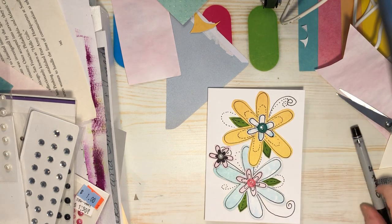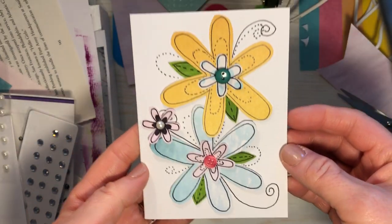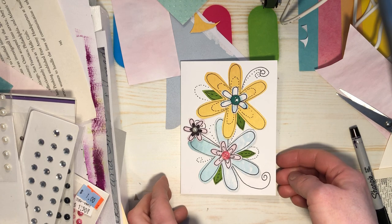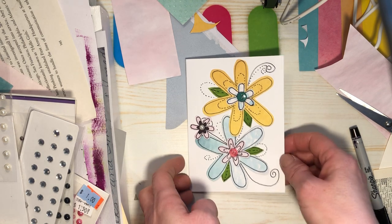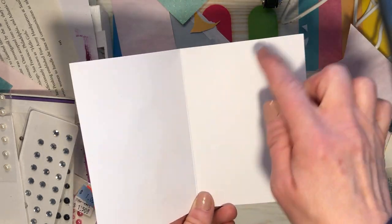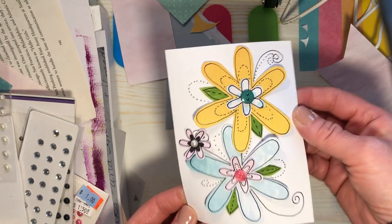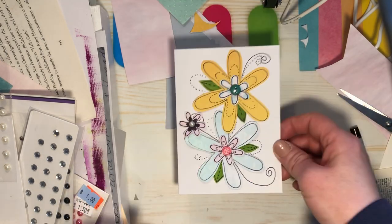Just make sure that stays down well — check it out! What do you guys think? Do you like it? Do you think Charles would like it? I hope so. I just need to fill it in, make the envelope, because I don't have an envelope for this card. I'll do that and I'll be right back.